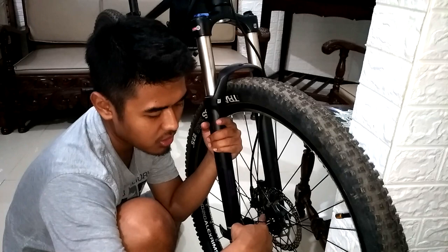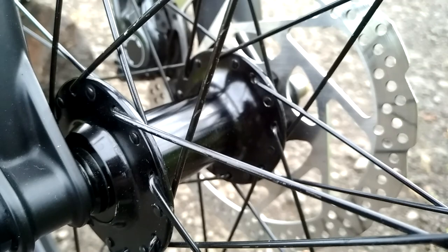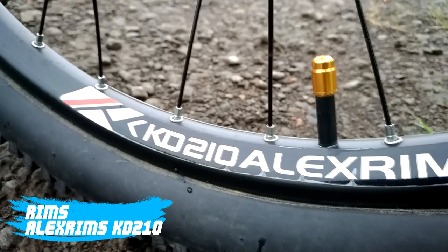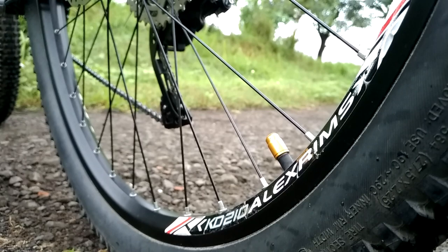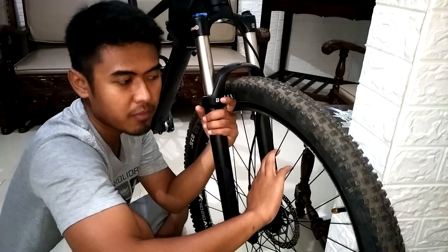Dan di sini untuk hub-nya, gue pakai Solon, mengikuti dengan ukuran as-nya yang mana 15x110mm. Jadi cukup lebar, dan ini sudah silver ring. Kemudian untuk bagian wheelset-nya, depan-belakang rim-nya itu pakai Alex Rim dengan kode KD210. Dia cukup lebar di bagian sisi luarnya, kurang lebih lebarnya 3cm. Depan-belakang sama, pakai Alex Rim.